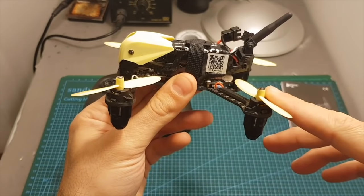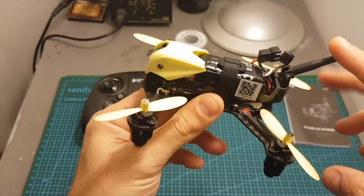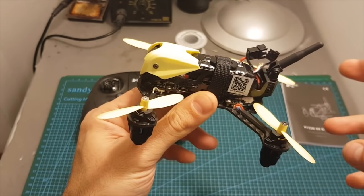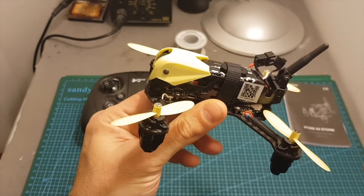This quadcopter is featuring 10 millimeter brushed motors and a 5.8 gigahertz VTX. You can see its antenna here on the back, and it supports only one channel. Later on I'm going to scan for the channel and tell you which one it is so you can see that your goggles are compatible with this channel.